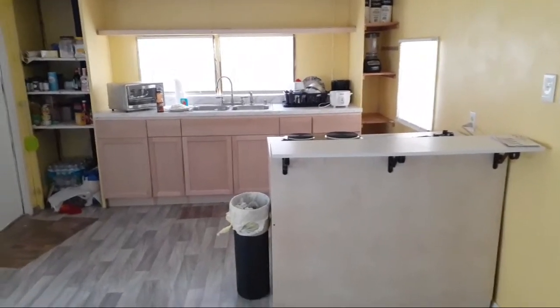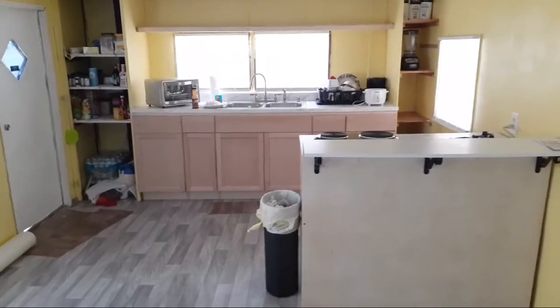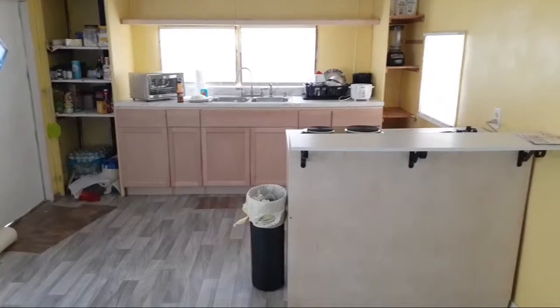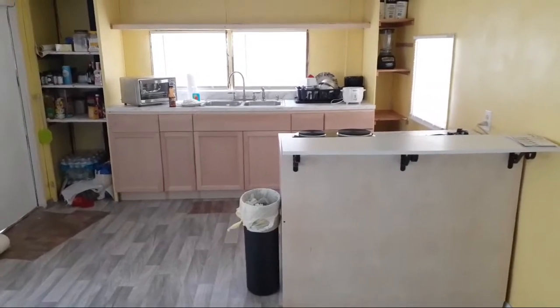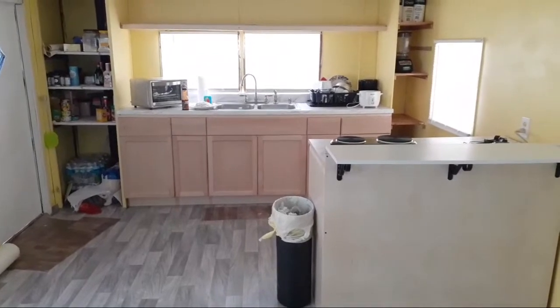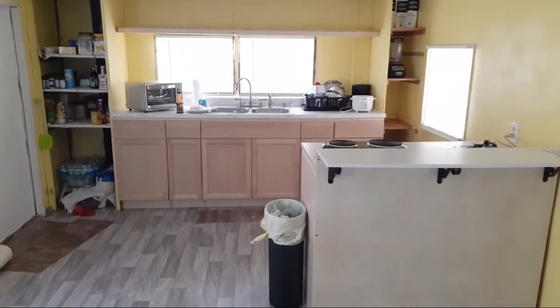Hello YouTube, it's been a couple days. I thought I'd update you guys on what is currently going on. As you can see, I have managed to install the cabinets that we had ordered from Home Depot.